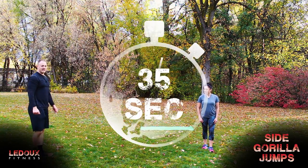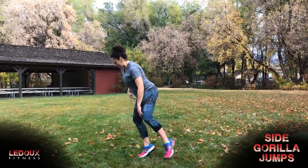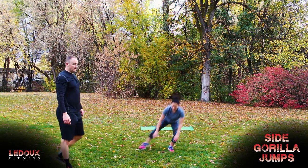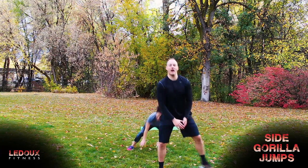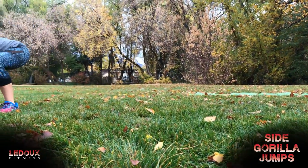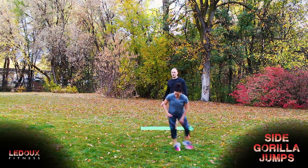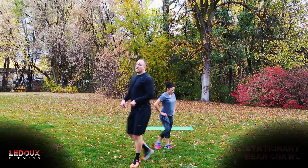We're going 35 seconds, starting in three, two, one, and go. Chest is tall — a good rule of thumb is keep your eyes forward, that's how you know your chest is staying tall. If you don't want to jump, you can just step and squat, step and squat, and then back the other way. Three, two, one, and time.